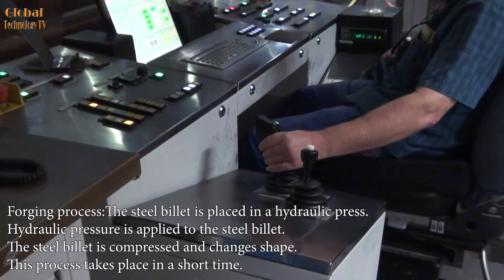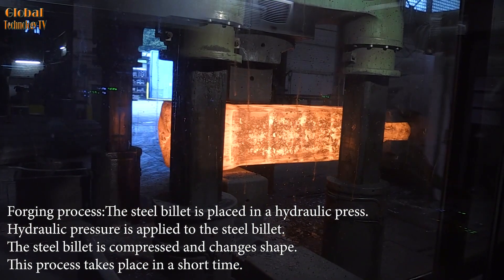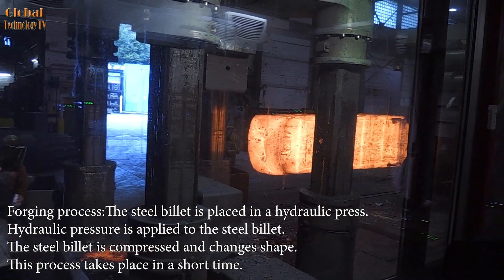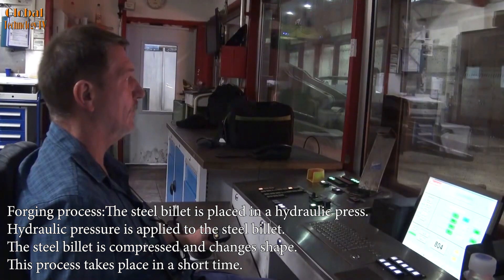Forging process: the steel billet is placed in the hydraulic press and hydraulic pressure is applied to it. The steel billet is compressed and changes shape. This process takes place in a short amount of time.